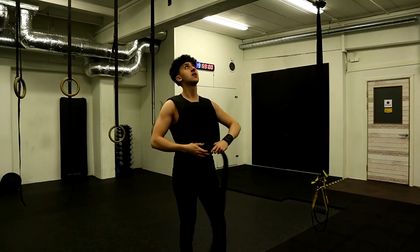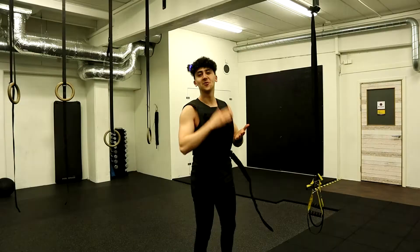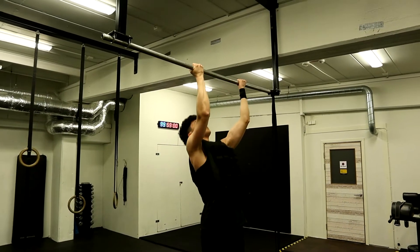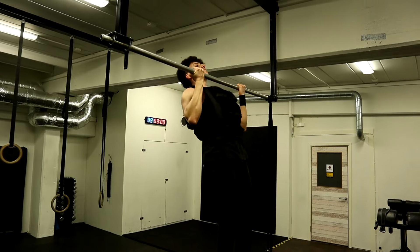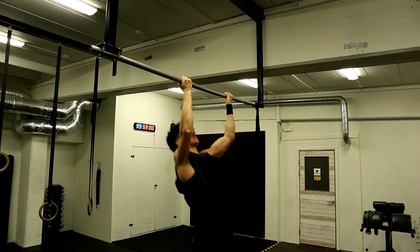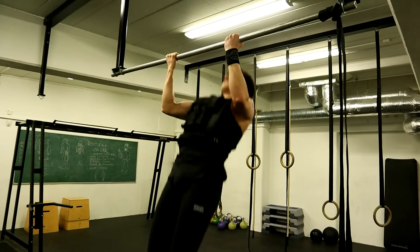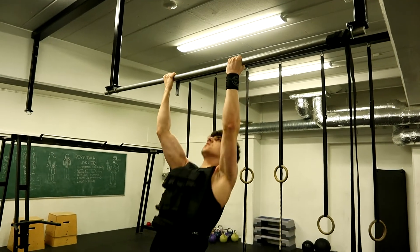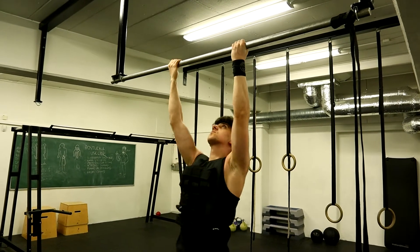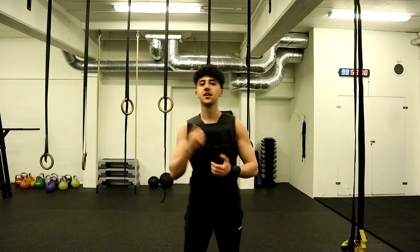For the chin-ups we are going to be using weight again. If you can't use weight, it's totally fine — just do it without any weight and challenge yourself. Eventually you are going to be able to use some weight. We are going to be going for 15 reps. That was chin-ups — 15 reps, a really great exercise to build your back and build your pulling strength.